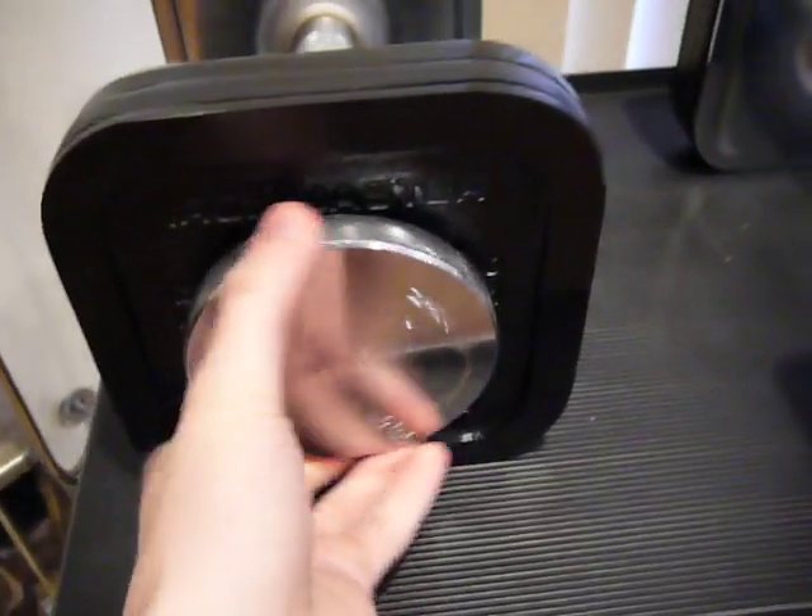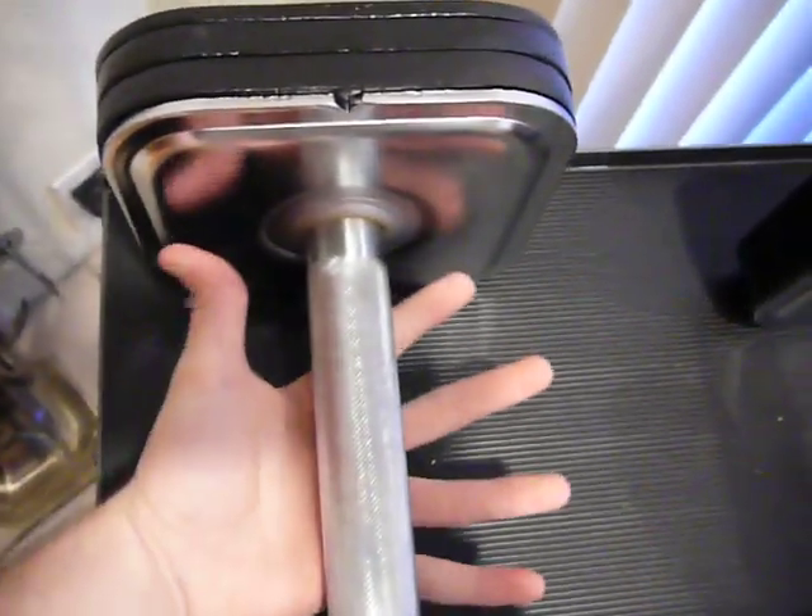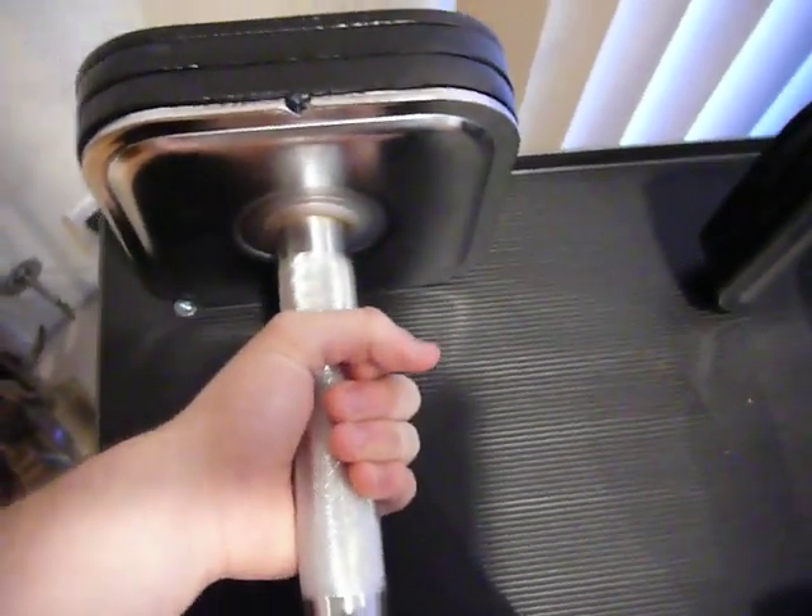To lock it, you simply give it a nice little turn to the right and everything is going to be in place. The grip is pretty nice — it's a knurled grip, rather thick bar, so that's pretty cool.